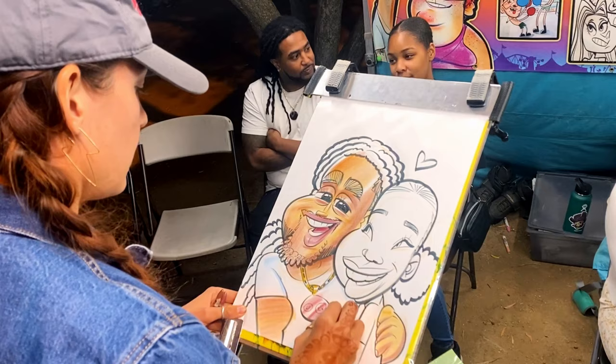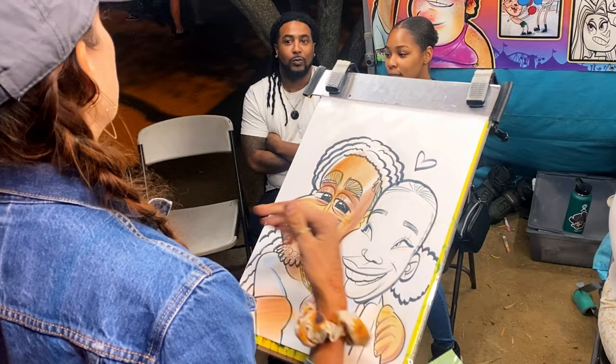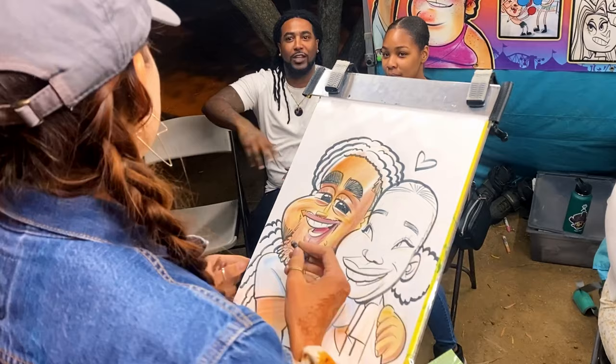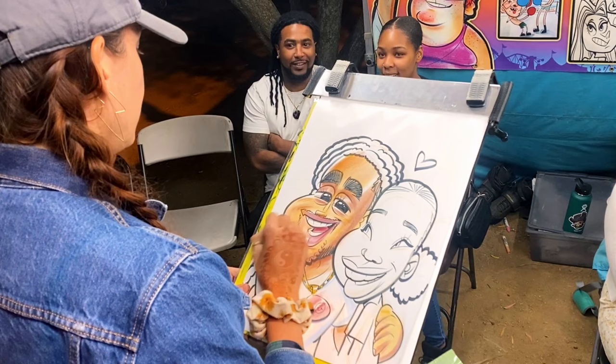His t-shirt is very clean, so I used light blue as the shadow. If it's a dirty t-shirt you can use gray or dark brown lightly — that gives it more of a dirty look. But he looks like he washes his clothes and takes a shower so I used light blue. And look at me breaking my rule right now and adding black already — using black to shade his teeth and for his hair.